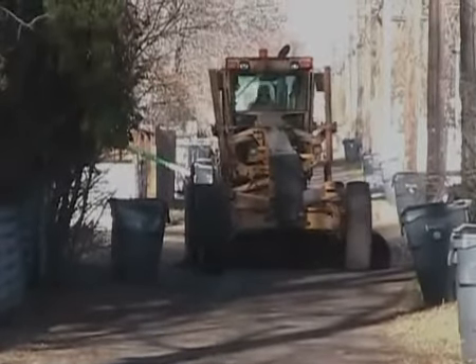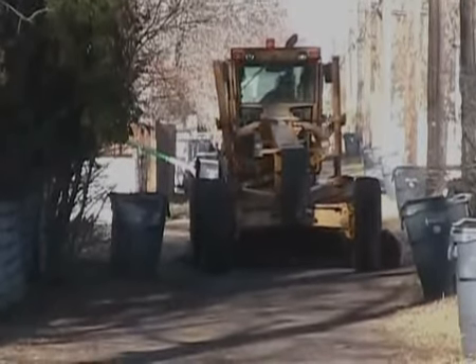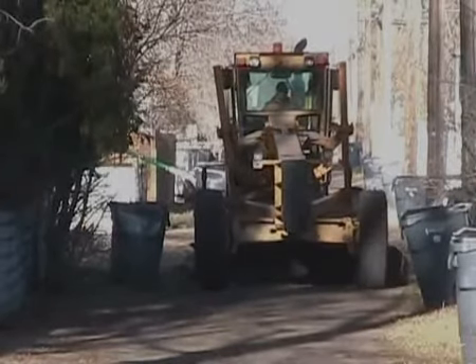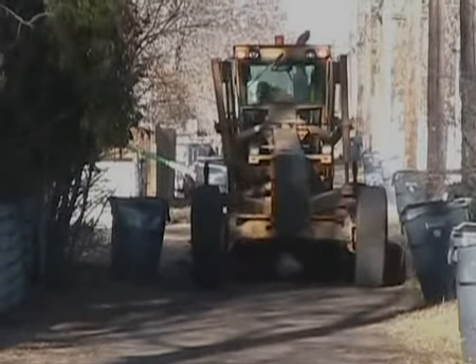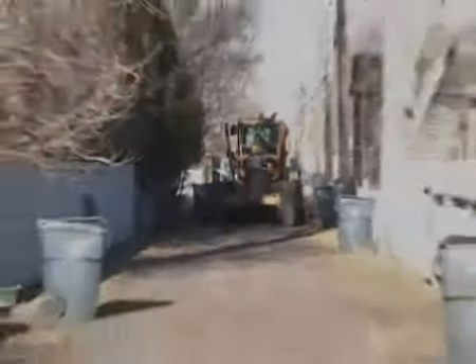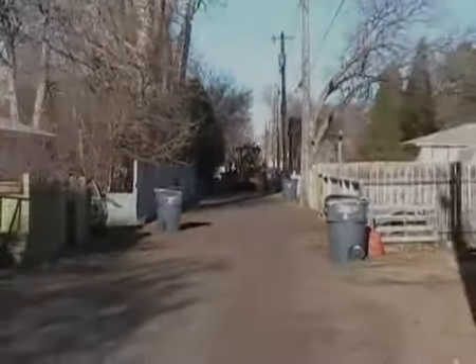This is a good example of when they come down — they have to make that windrow to dig down and get the ruts out of the laneway. With that garbage bin being there, he can't make a big windrow on that side, because when he comes back the other direction he's got to drag that material back across the laneway again. So you can see where the difficulty comes in.